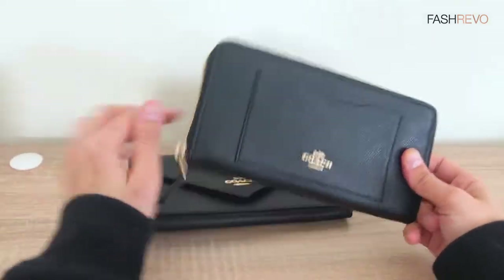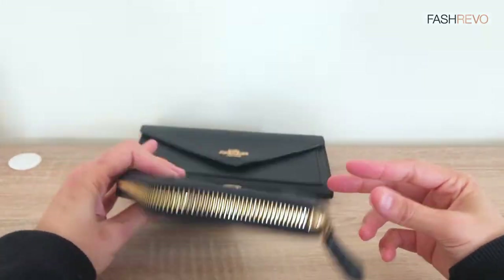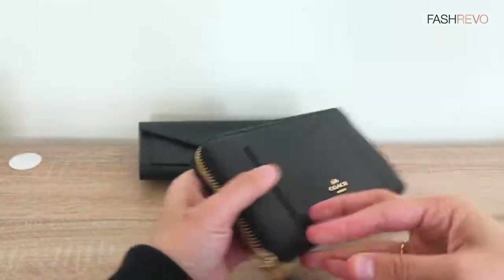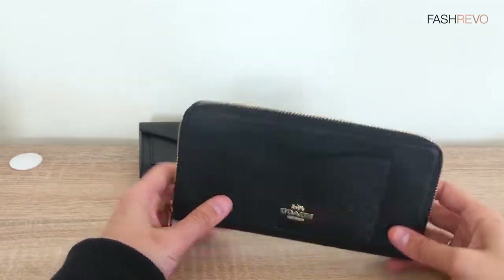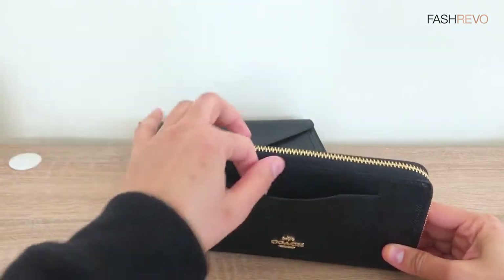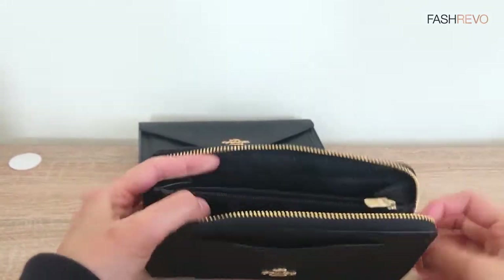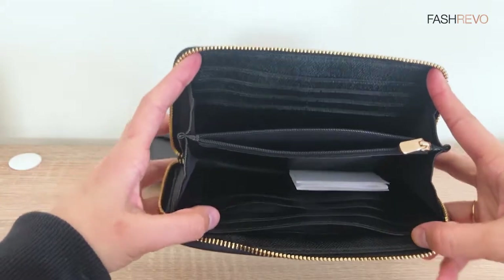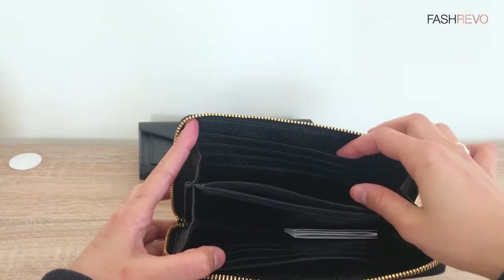Let's get started with the first one. So this is the back of it. I personally love the compartment at the front here because you can put something that you need immediately, or something you always forget where to put. And then for the inside part, you can put a lot of cards and your notes here.